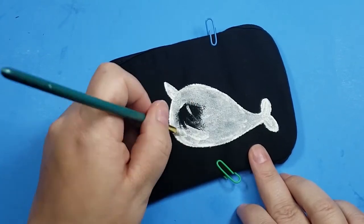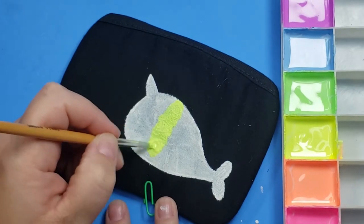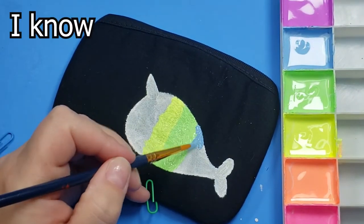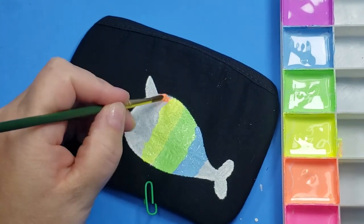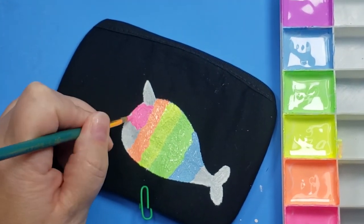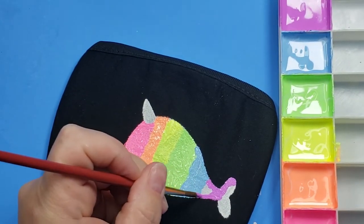I did a white base coat first, and then — you guessed it — I painted it in with a rainbow. "You always do a rainbow. Don't you know how to do anything else?" I know, I know. Rainbows are pretty and they make me happy. I'm like a dog with a squirrel — I see a rainbow and everything else just disappears.